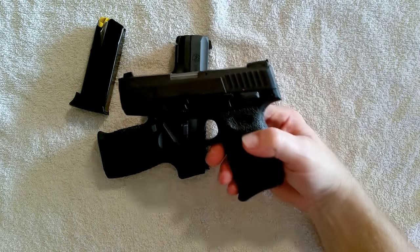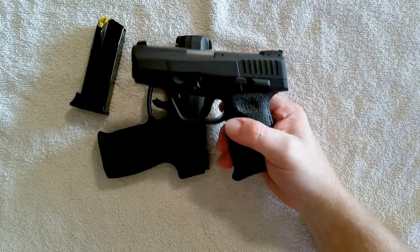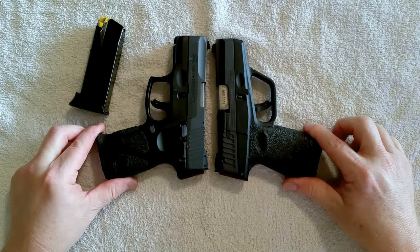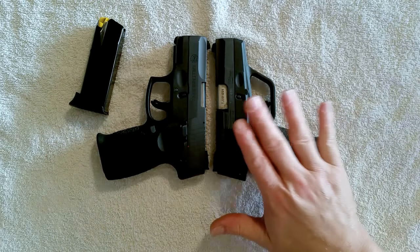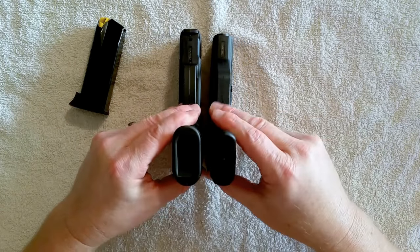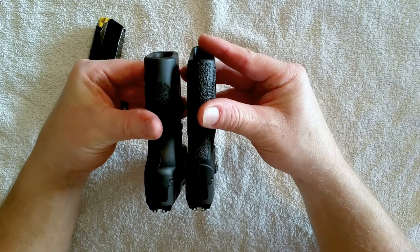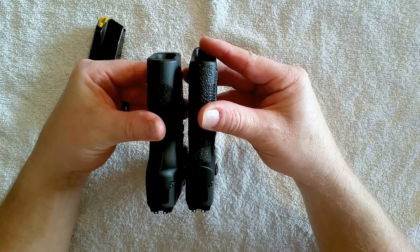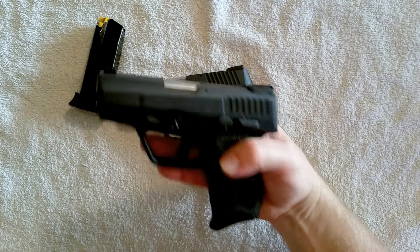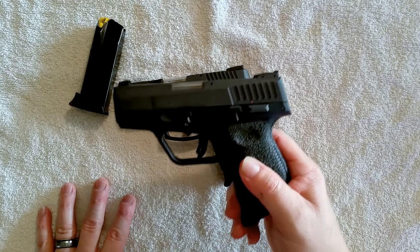I carry this gun every day — it is always on me when I leave the house, I never go anywhere without it. It's roughly the same length as the G2 but the slide and the whole profile is a little more narrow. You probably can't tell too much visually, but you can definitely feel it in the hand. I highly recommend both of these guns, especially if you need a small carry pistol — the 709 Slim is just perfect.